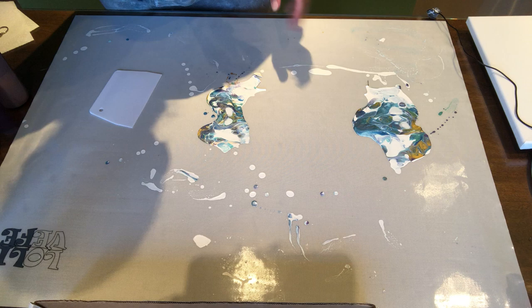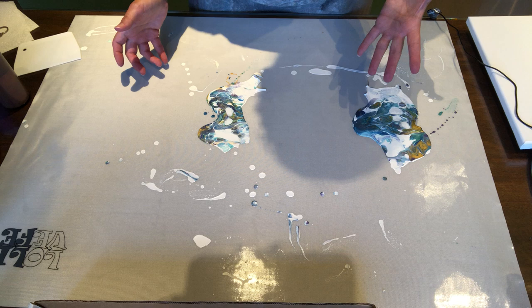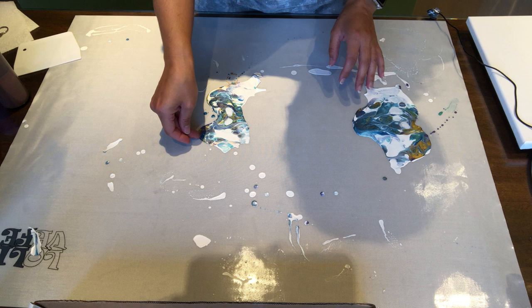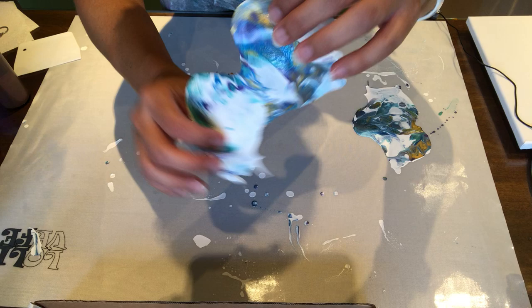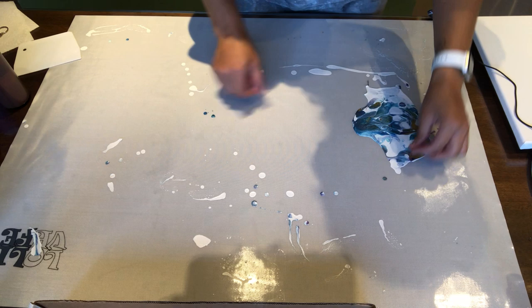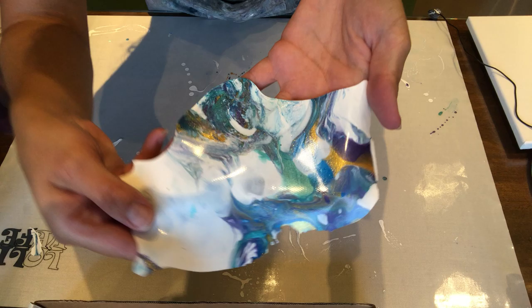I didn't scrape my paints off the mat on purpose, because for those of you who like to keep the skins — after I did my rounds with the Extreme Sheen I had these puddles left over. I wanted you guys to see how easy it is to peel these off. For those of you who keep skins to make jewelry or anything like that, look at this — how cool is that! Oh look, the back is shiny! That is super neat. This peeled off super easily. Wow, look at the back — the back is better than the front!